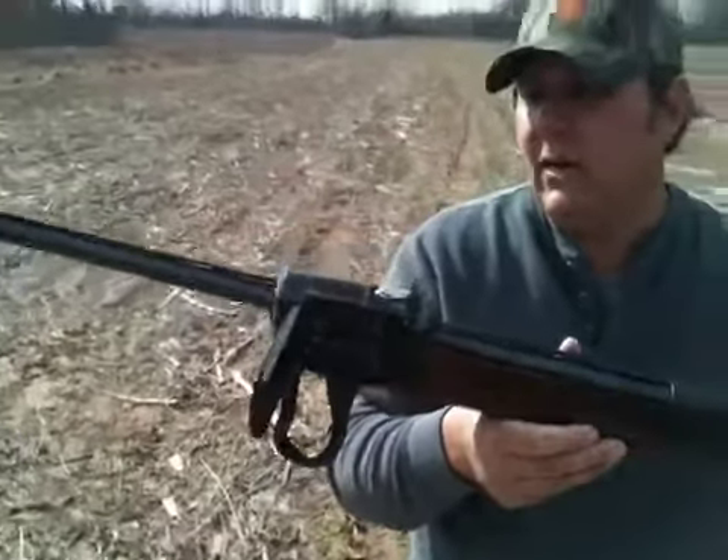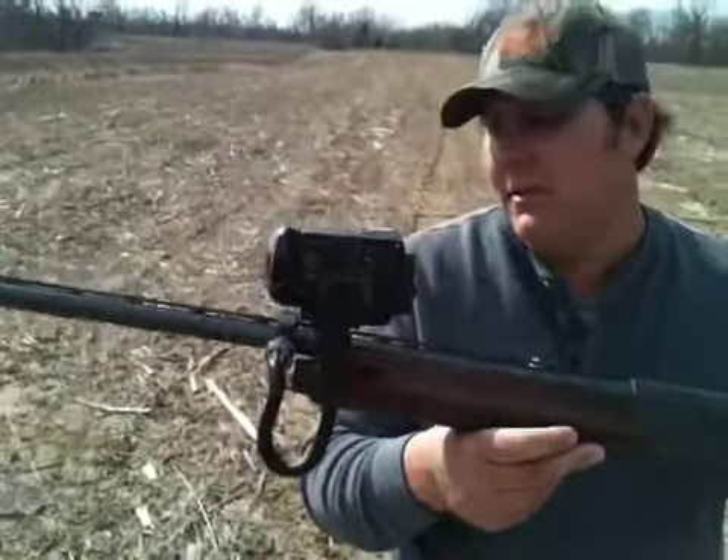Put them on your guns right, get a good video, and send it in to smokingrackproducts.com. Thank you.